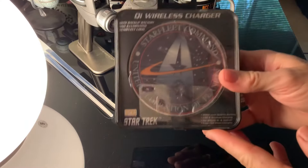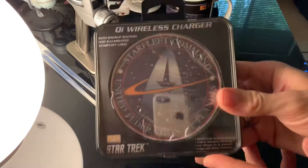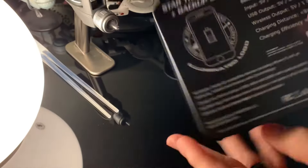It came yesterday on Amazon, really fast, packaged really nicely. It's exactly like you saw on the package — you can see it's an officially licensed product.